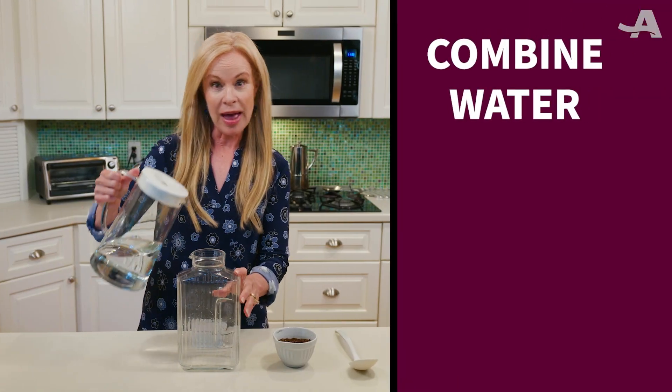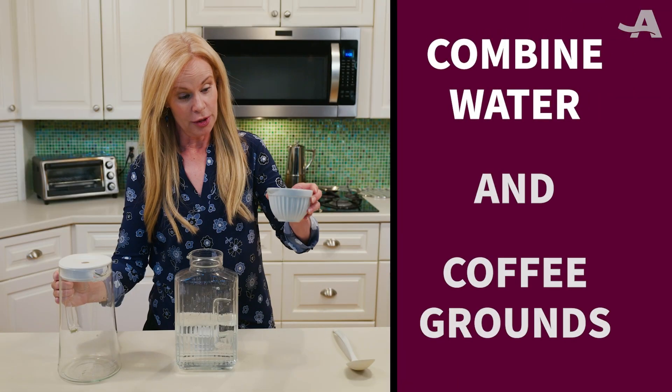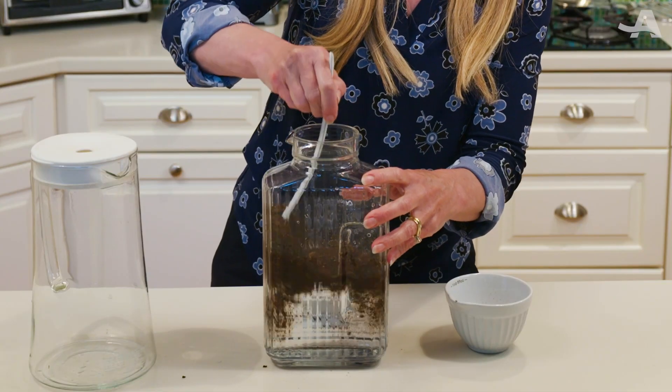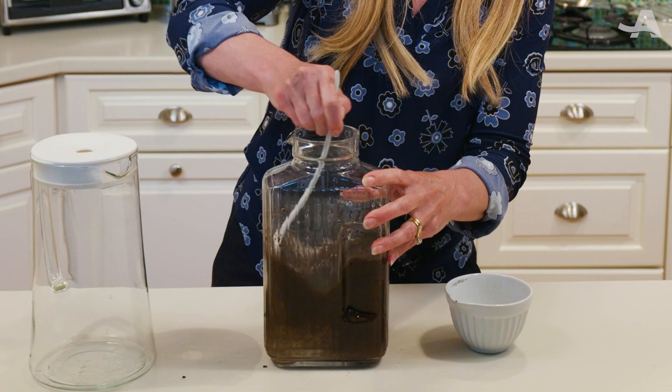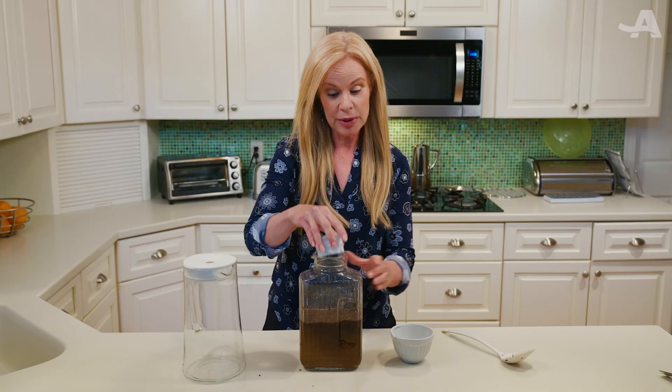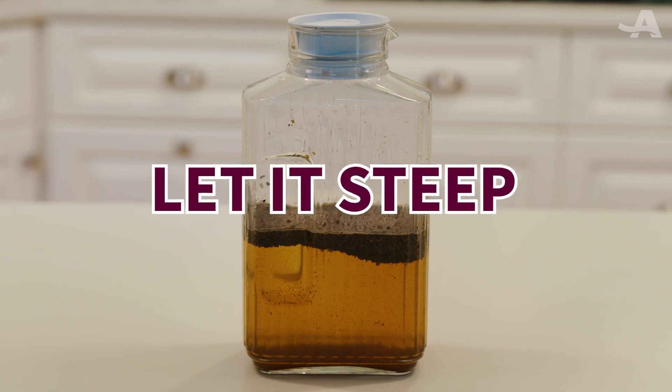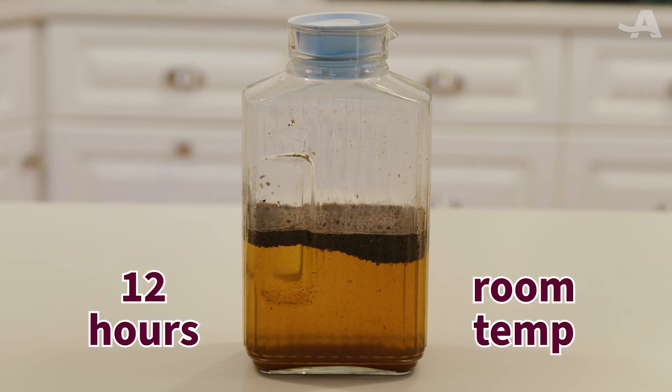Next step, add your filtered water. Put in your coffee. Give it a good stir. And very important, cap it with a tight lid. Now we're gonna let this steep for 12 hours at room temperature.